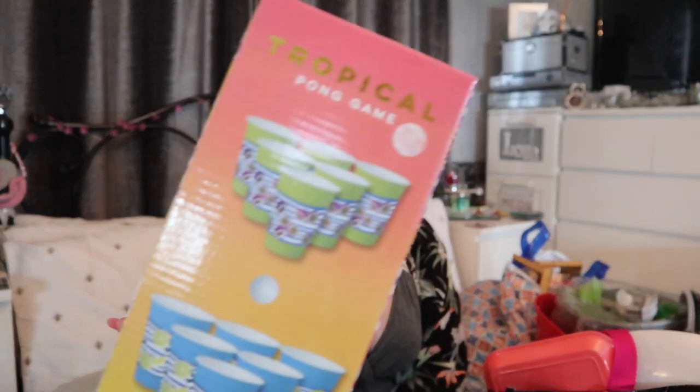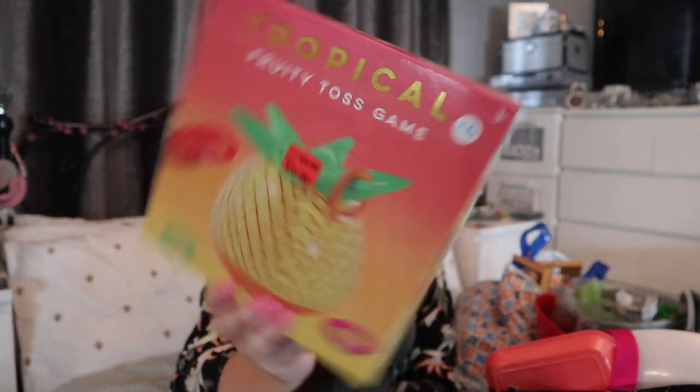The first thing — these are all from Primark. This was two pounds: I just picked up a tropical pong game. I think there is nothing better than having a supply of games for outdoors. The next one I got was five pound down to two quid — a tropical fruity toss game. No idea, I just saw it for a couple of quid in Primark and you know me, I am a sucker.